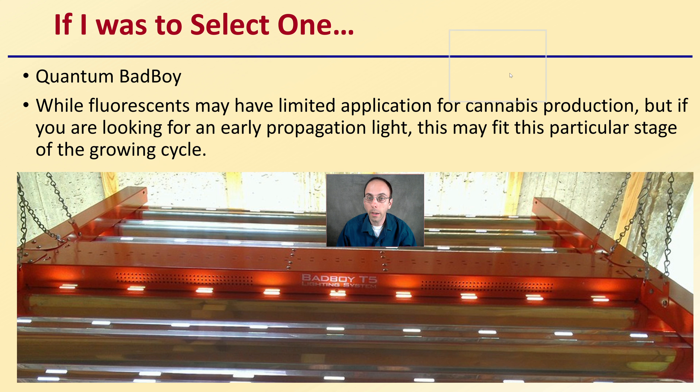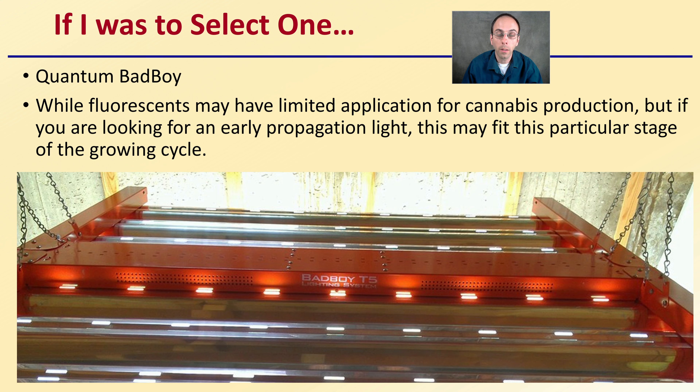If I was to only select one, I would select the Quantum Bad Boys. While fluorescents may have limited applications for cannabis production, if you're looking for an early propagation light, this may fit that particular stage of the grow cycle. I've talked to some growers that have these — they really like them, they seem to last, and they seem to be an improvement over other lights they were using. So just use this as a comparison as you shop for the best fit light for your situation.